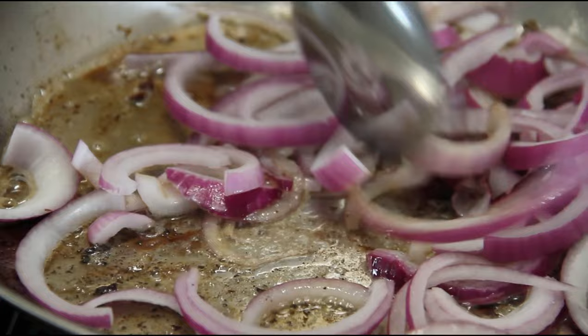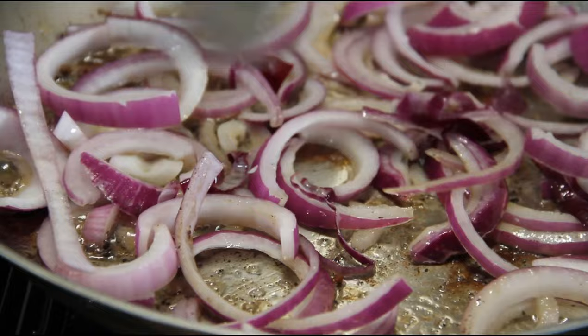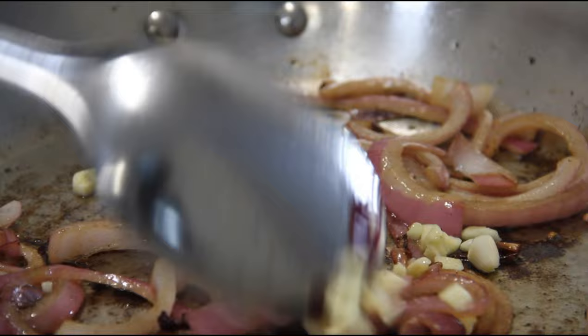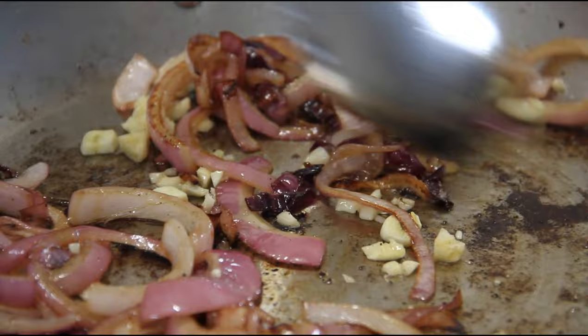The trick is to keep stirring this. Now the onion is cooked down and softened up. I'm going to add in three cloves of chopped garlic — love me some garlic. We'll just sauté this for a minute or so, just until it's fragrant.